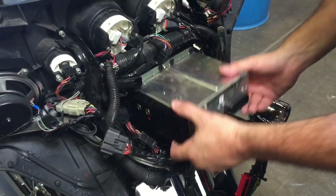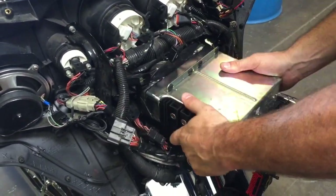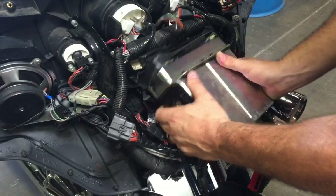Slide your radio out from the front of the motorcycle, being careful of the rubber seal that is around the front.